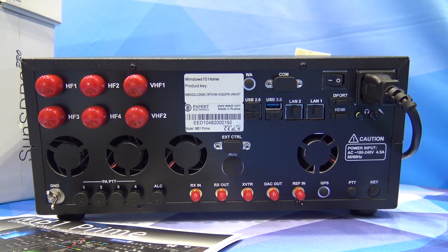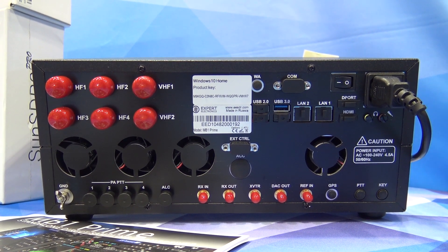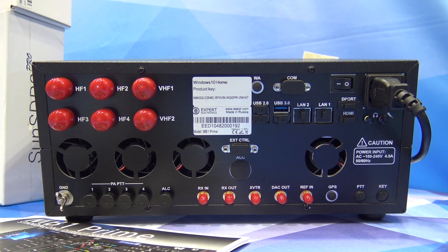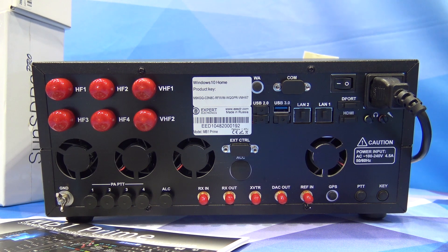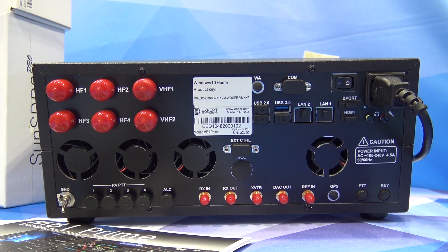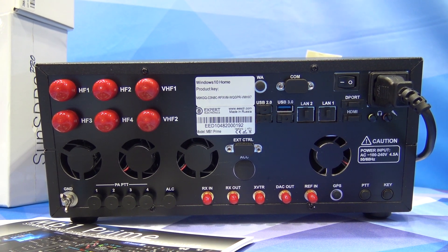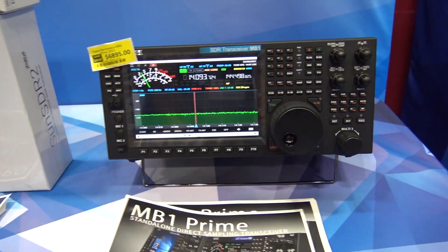One LAN port connects to your network and the other's purpose I'm not sure of. There are three or four fans to keep it ice cold. On the bottom you have an HDMI port, a DisplayPort (the Dell-style connector for large monitors), receive in, receive out, transverter connection, DAC out, reference in, GPS, PTT, a key jack, and external control — a lot of different things we're going to discover when I get this in my hands.